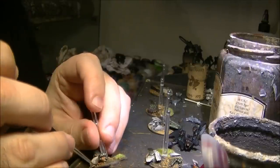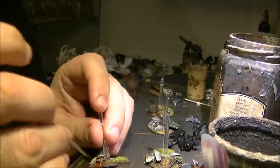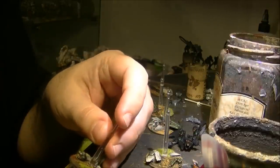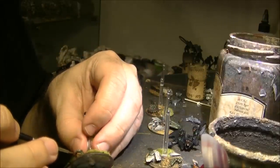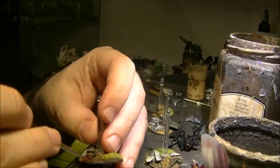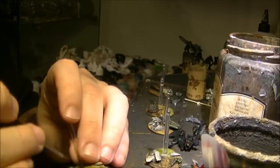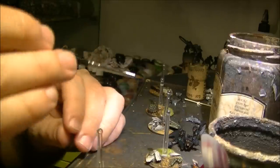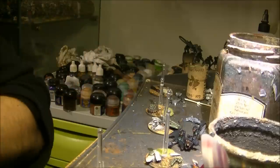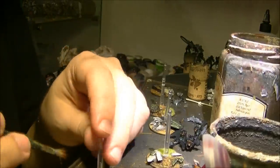I will apply some blood here at the base. Then I will put some blood on the mouth and just a little bit around the other side. Now I will use this brush to put some on the stone like that.